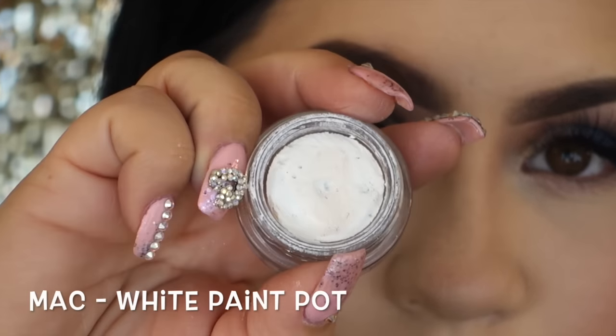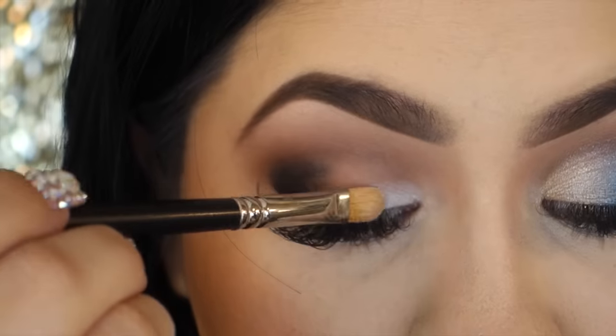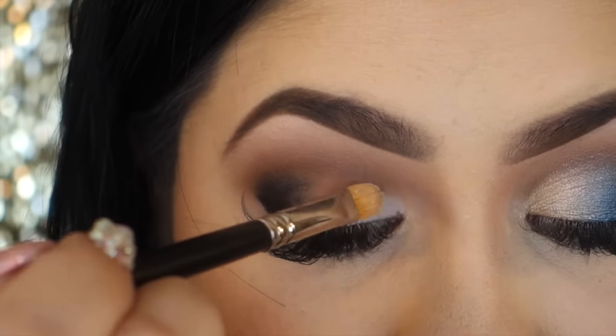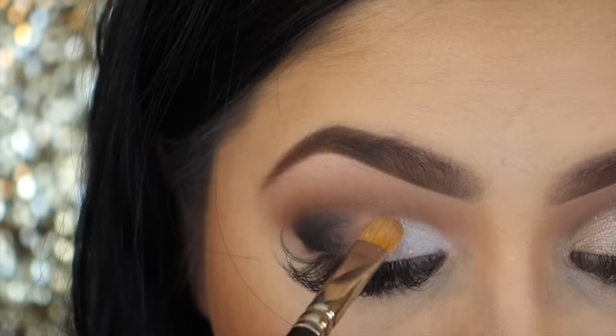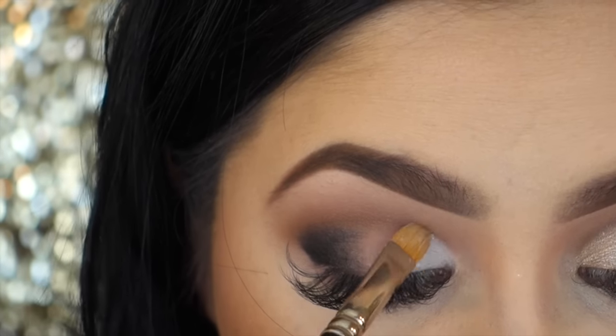Then I'm taking my MAC white paint pot and applying that to the inner part of the lid, just about halfway. This will really brighten up the colors that we'll be applying here and then it'll create a really nice transition between the colors.